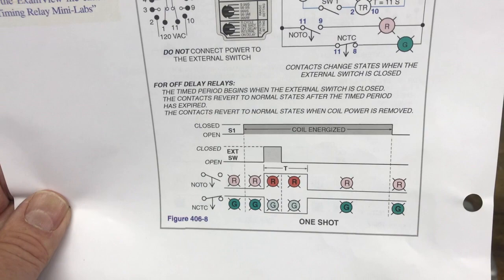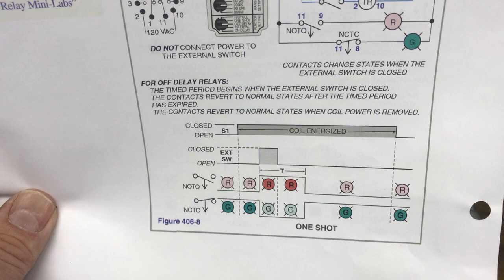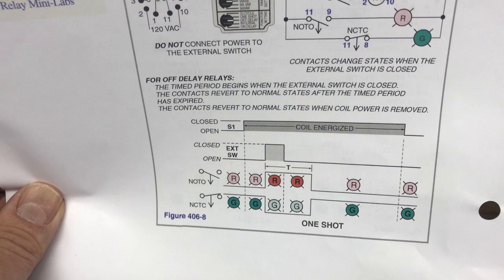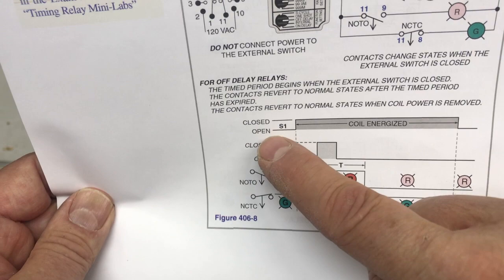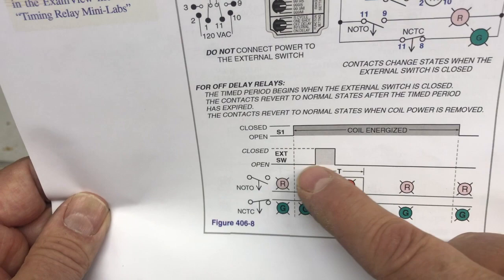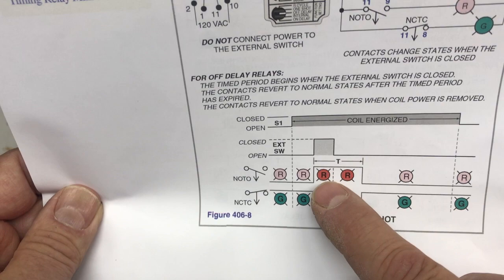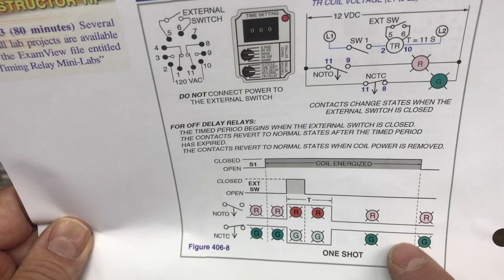So the off delay changes states after the opening of the switch; on the one-shot, it changes states when the switch is closed. For one-shot relays, the time period begins when the external switch is closed. The contacts revert to normal states after the time period expires, and also when coil power is removed. Switch one is open here when the coil is energized — these are your starting states: normally open timed open, normally closed timed closed. When the external switch is closed, the time period starts, and after it expires the light goes out.